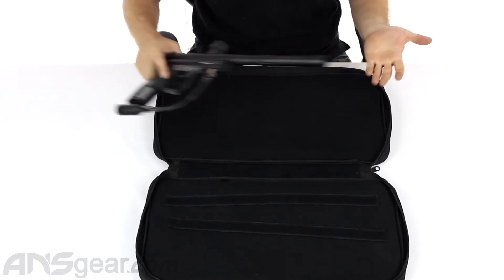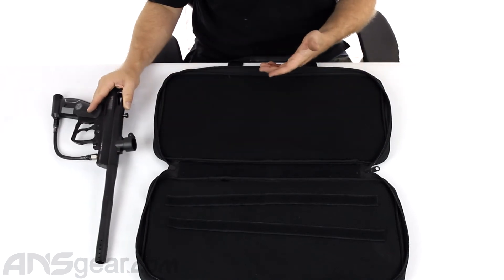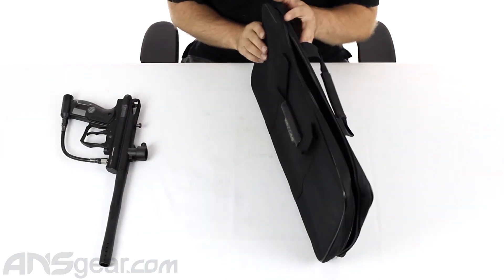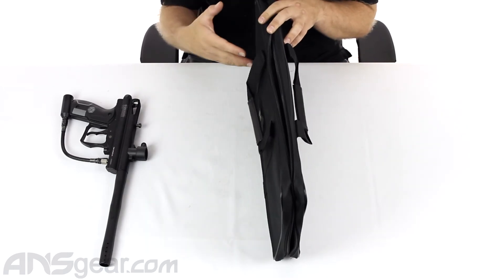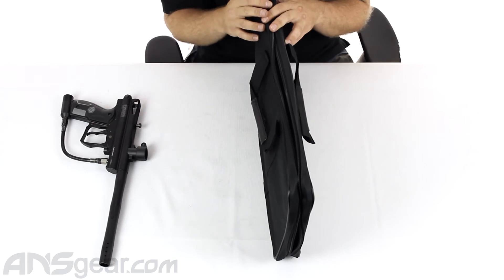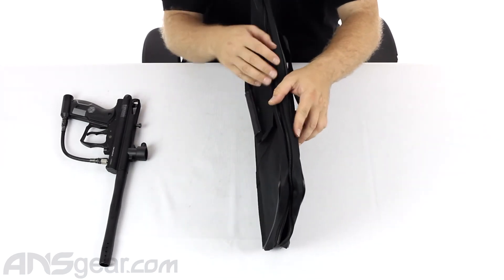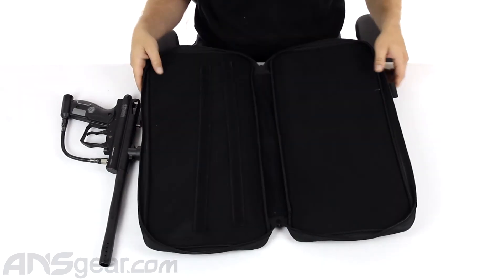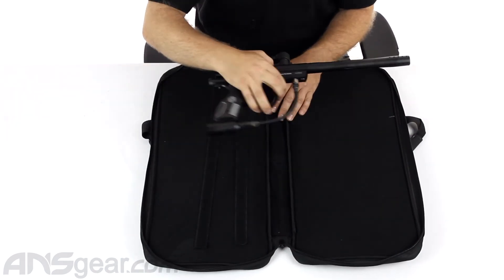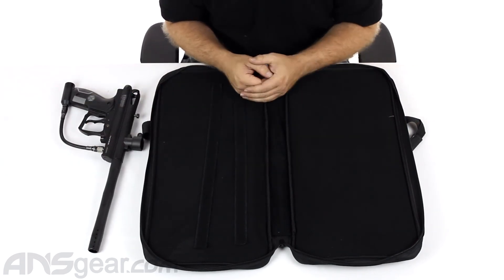It will fit most guns — this is just an average-sized gun. If it's something larger, more like your scenario-style guns, it's just not quite thick enough. An A5, X7, or something with a built-on hopper is not going to fit inside here. Your maximum width is probably about two inches or so once it's closed with something inside. So you're probably going to be sticking with just a gun platform, and maybe the barrel still on it, depending on the size of your overall setup.